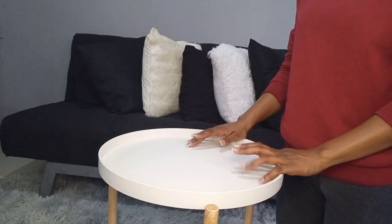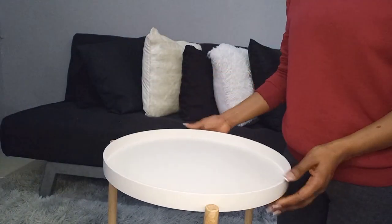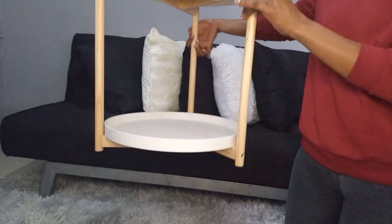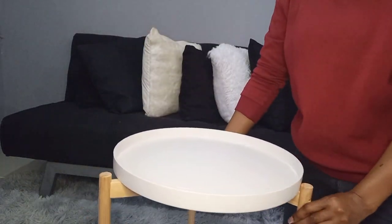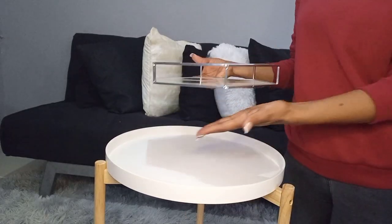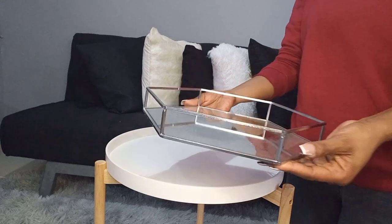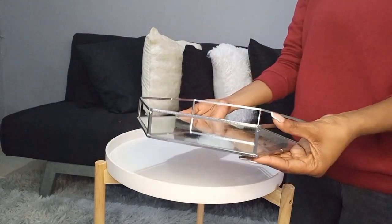Hi everyone, I'm Onge Sensei Pencil. Today we are going to be decorating this coffee table that I got from Pep Stores — it's available from one of the hauls that I did, I'll leave a link in the description box. It's a two-tier table and I got it in white, and it has this brown wood on the side.